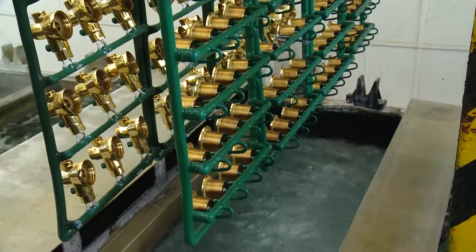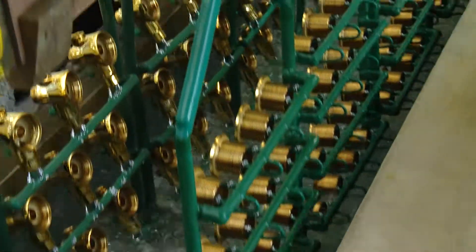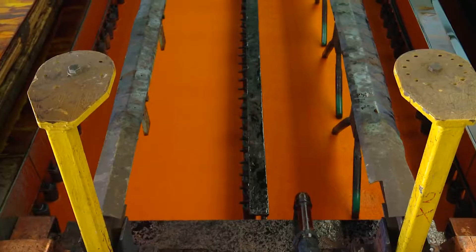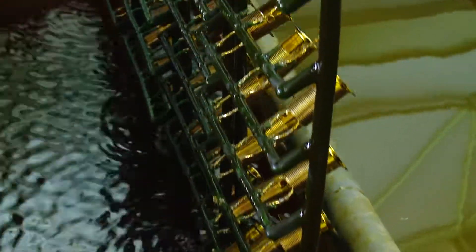After the nickel bath, the components are washed. Next, they go into an acid bath that will help activate the chrome. Next, they go into a chrome bath. This turns them shiny and silver.